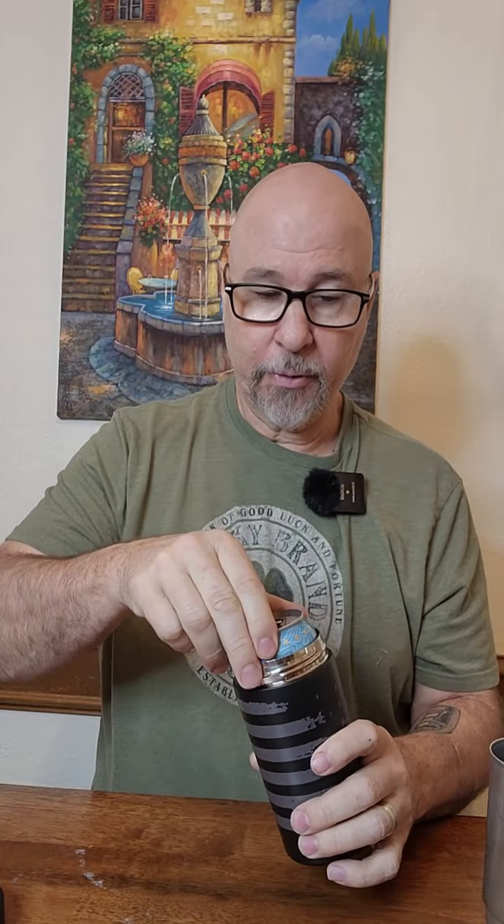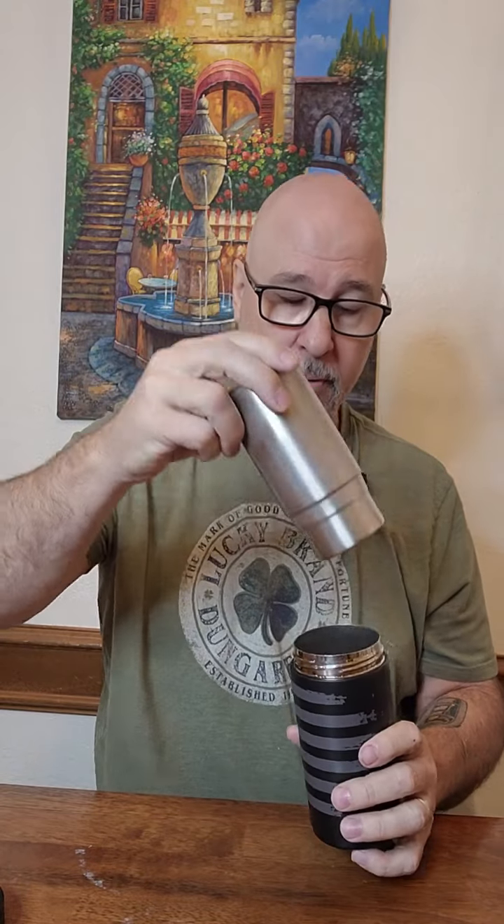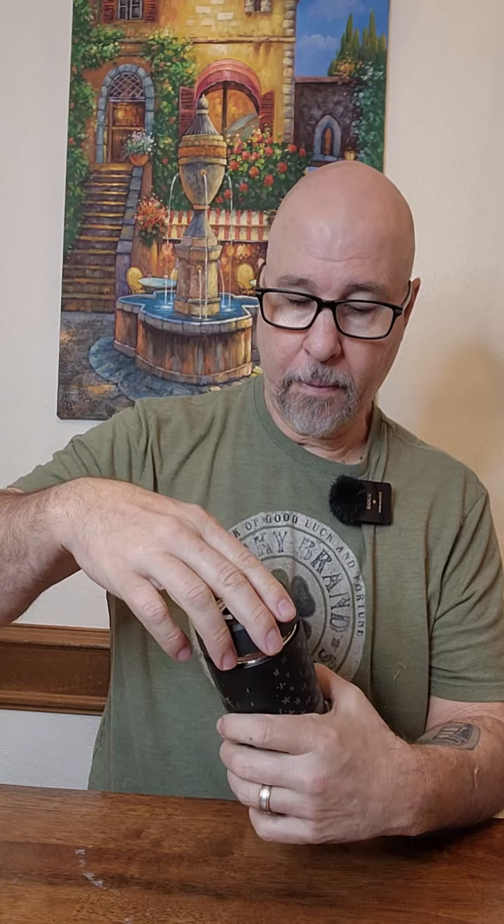It doesn't stop there. We're going to take this back out, put the insert back in, and then look at the little 12 ounce size — like some energy drinks and stuff like that. Put that in there. Perfect, and it keeps it cold. So get your Frost Buddy and have a koozie that will last you a lifetime.